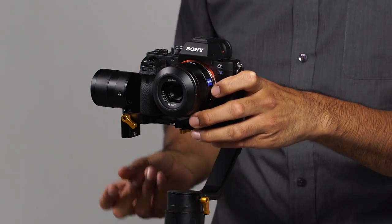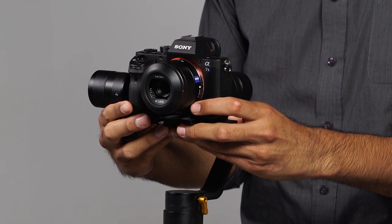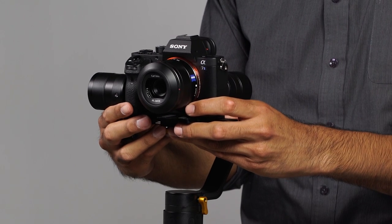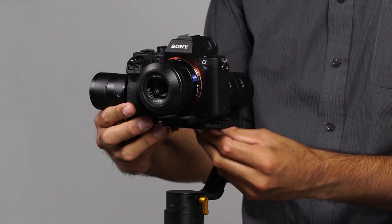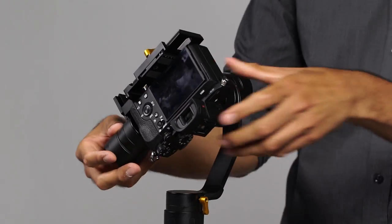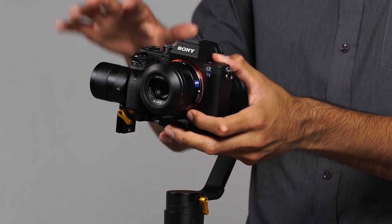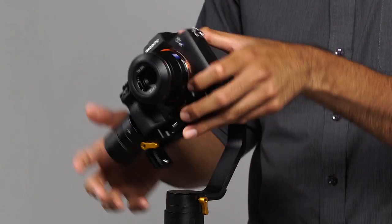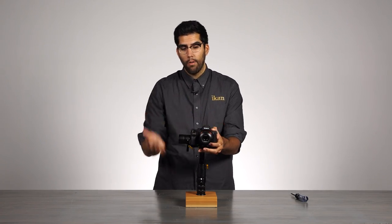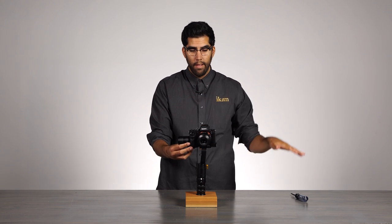What we want to do is push the camera over as close as we can to the pitch motor. We will lock that in. Now as you can see here, there is way too much weight located on this one side, so the camera is just falling over to its right.